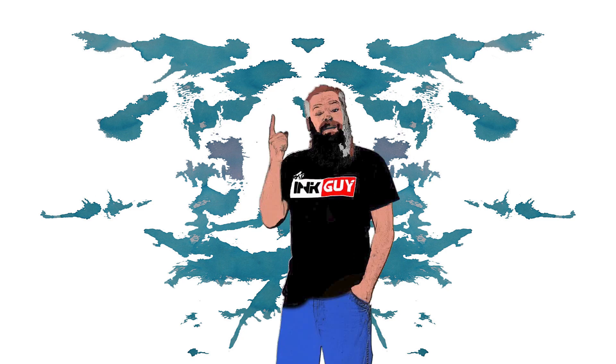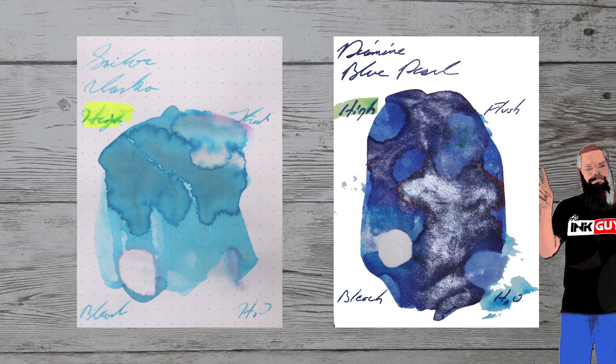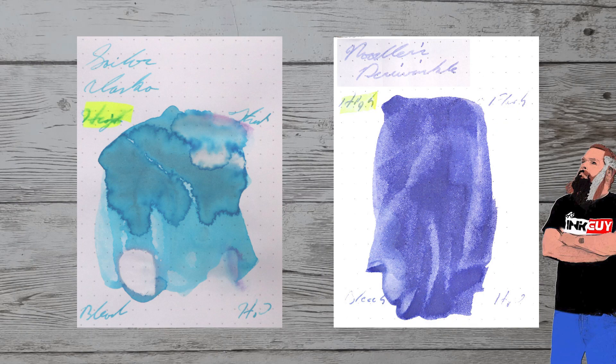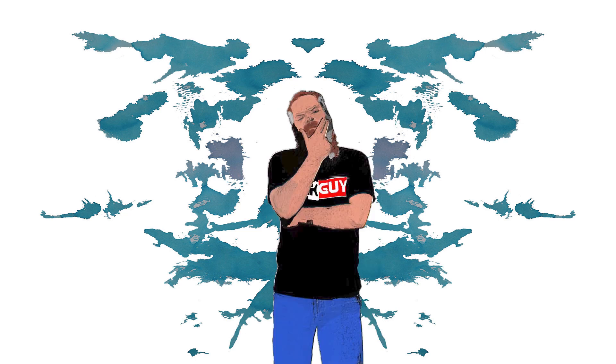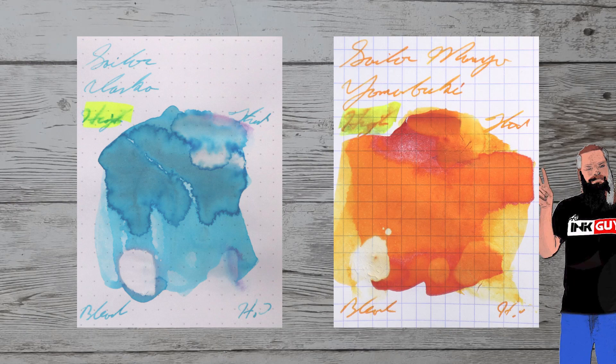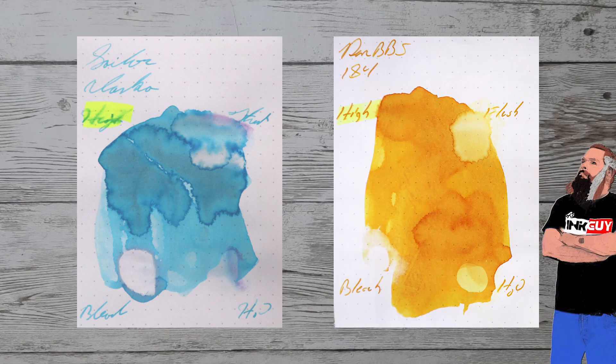With over a thousand inks reviewed, let's take a look at some color comparables. Here is Ackerman number 5 Shocking Blue, Diamine Blue Pearl, Krishna After Dark, Noodler's Periwinkle. While it's nice to see ink in the same color family, I prefer to see ink that complements the color on the page. Here is Monteverde Rose Pink, Sailor Manyo Yamabuki, Rohrer and Klingner Document Magenta, and PenBBS number 184.